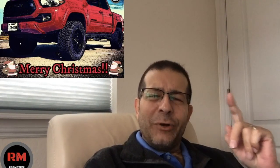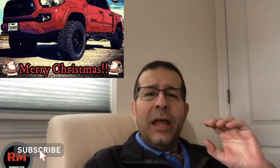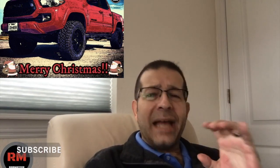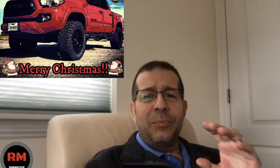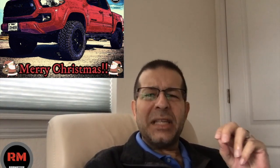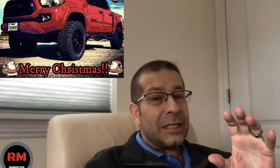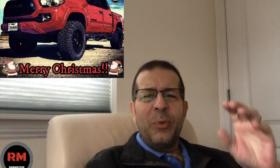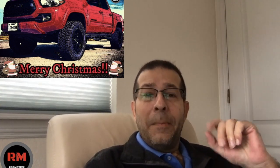Hey everybody, Merry Christmas! I hope everybody had a fantastic Christmas out there. This is just a little blast from the past video — some things that I think should be done to the Toyota Tacoma, some must-have mods that should be done right away. Maybe you got some of these for Christmas, maybe you got a little bit of that green stuff and you're looking for something to put on. Here's just a few ideas from a video I posted a while back. Merry Christmas.